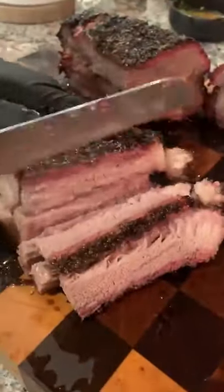We're going to slice into this guy, cutting against the grain to make sure it's super tender. Find the whole recipe on my blog. Cheers.